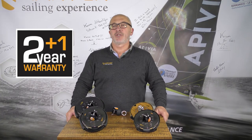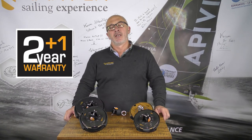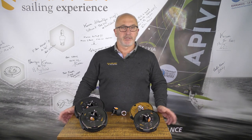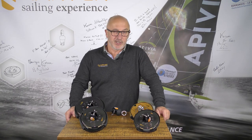We offer an additional year of warranty to all customers who register their furler on our website. All these new furlers can be ordered from your closest retailer, rigger or sail maker. Please like or share if you enjoyed our presentation. Thank you for your attention.